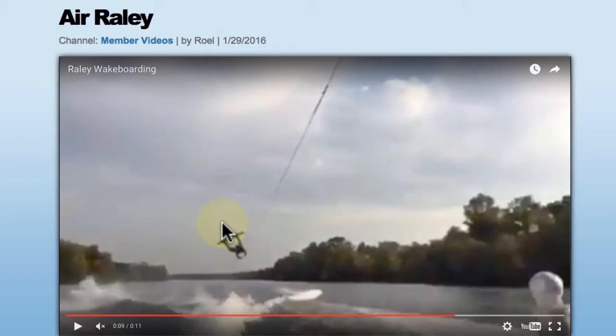Welcome LearnWake members, this is Brandon Judd responding to a video analysis request uploaded by user Roel. I apologize if I'm pronouncing that wrong, but this one is on a heel side air railie.